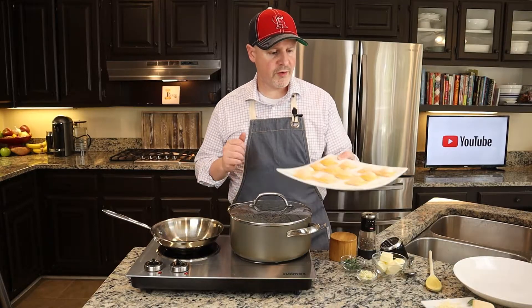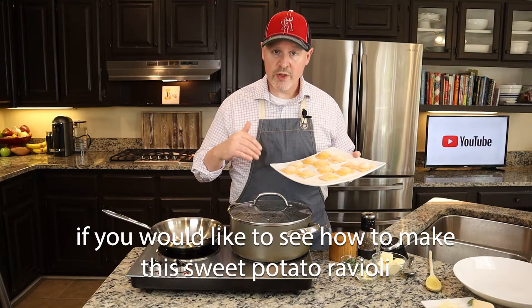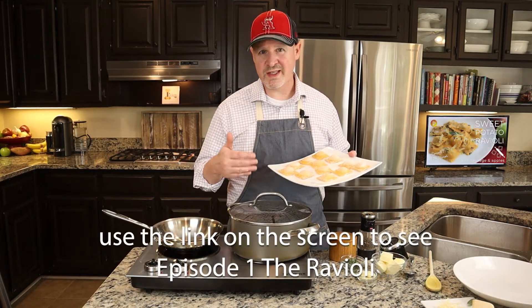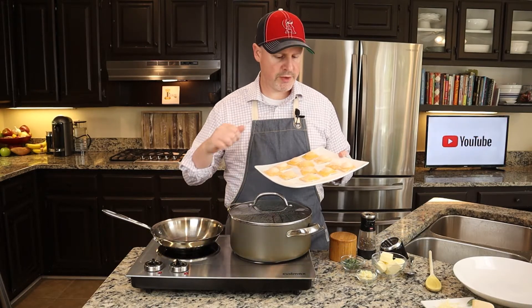Our raviolis turned out great — they're beautiful, really happy about this. While they're only going to take six minutes to cook, I'm going to show you this beautiful, quick, easy sage brown butter sauce.